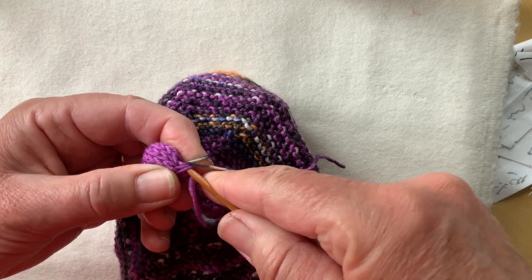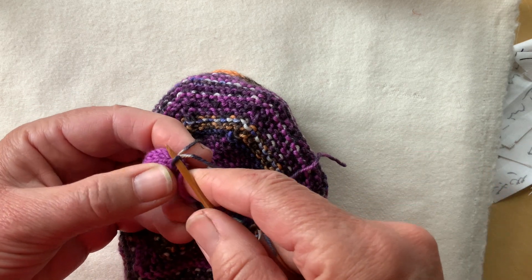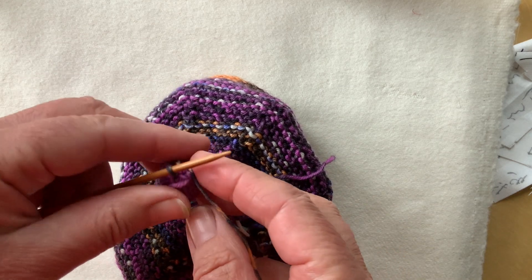I'm just starting my picot wool off and knitting into the top of my bobble.